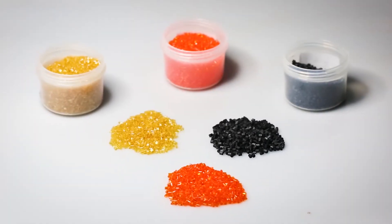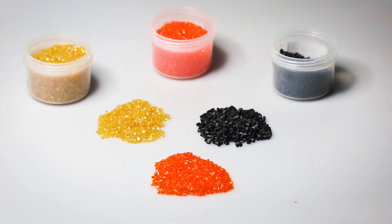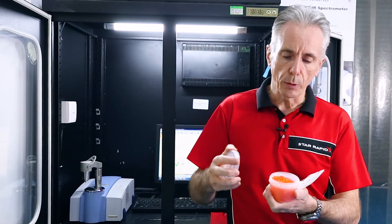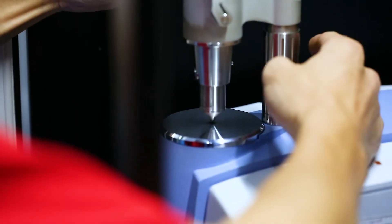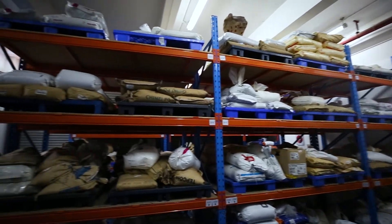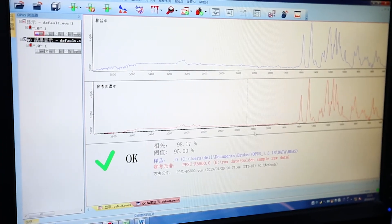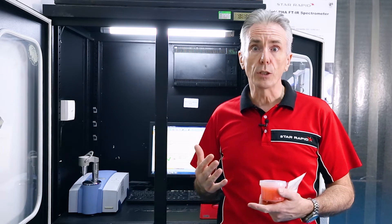These fingerprints are unique to that organic material. To calibrate the machine, we get in touch with resin manufacturers all over the world and purchase the original material from the original manufacturer. We take one of these and calibrate the machine from it. We then test the incoming material against the golden sample and it must test better than 95% — we can then guarantee that it is the original, correct material.